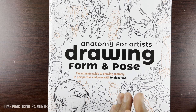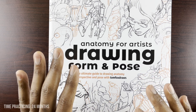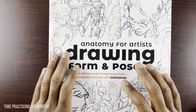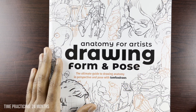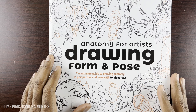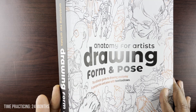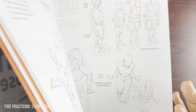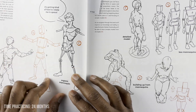So first up, what do you need to be doing before you jump into an advanced anatomy class? This is something I knew and started, but it also came up in this book I got for Christmas, which is a super cool book and has really been inspiring me to draw even more than before. This is 'Anatomy for an Artist: Drawing Form and Pose' by Tom Fox Draws. And what he points out in this book...